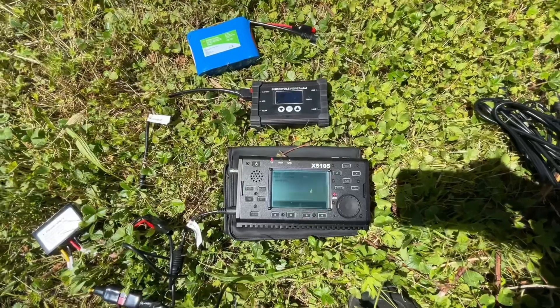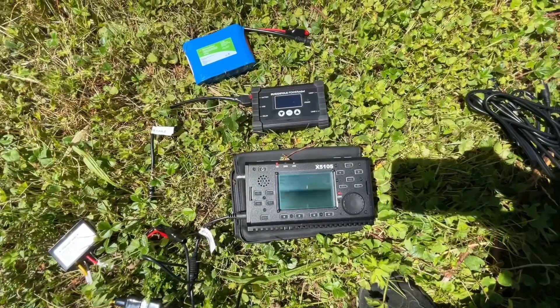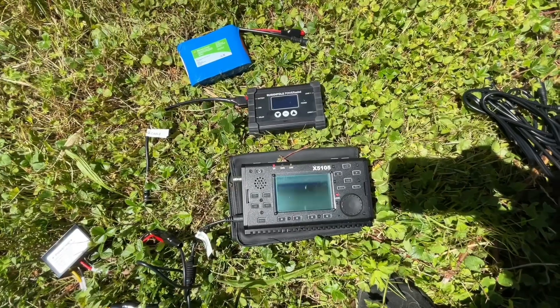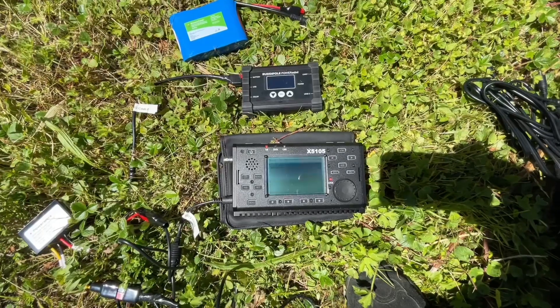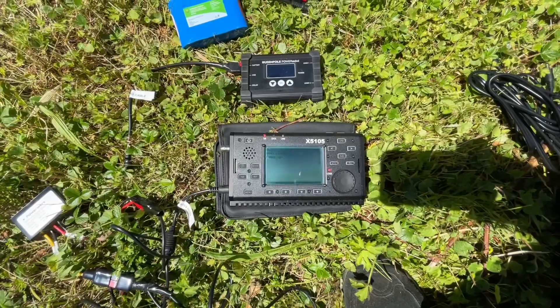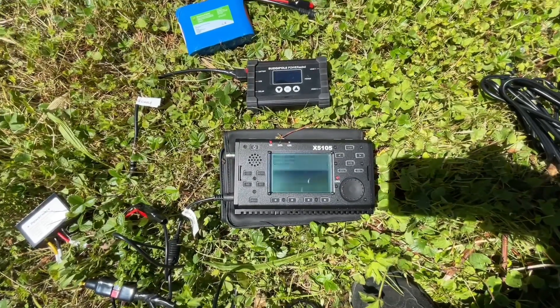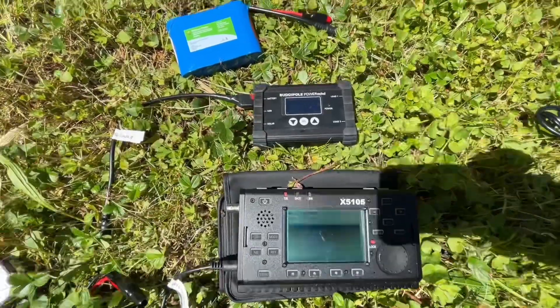For a while now I've wanted to have the ability to charge the internal batteries of the Zygu 5105 with a solar panel, so when I'm out portable and not using the radio I could just plug it in and have it charge the internal batteries. I'll kind of show you what I ran into.